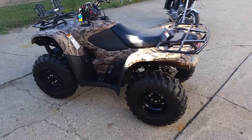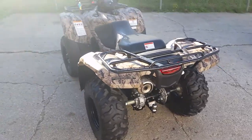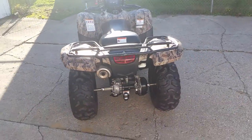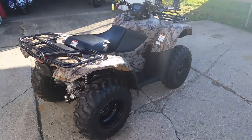All right guys, we got a 2013 Honda Rancher 420 4x4 electric shift in Camel for sale for only $5,299. This bike sells new for $7,299, so you can save a couple thousand dollars.